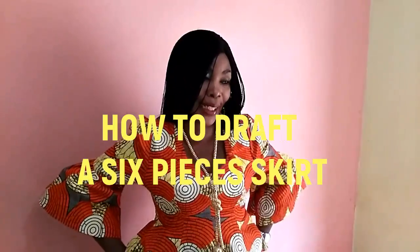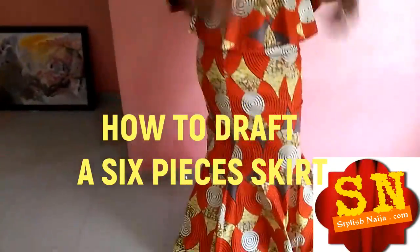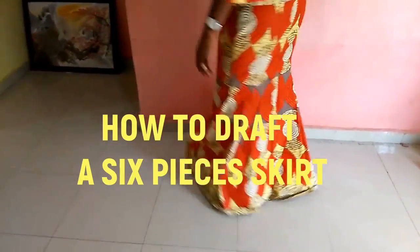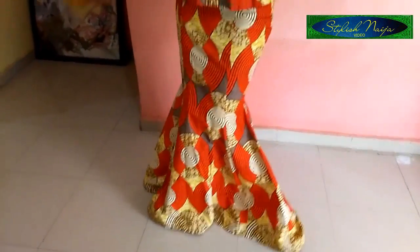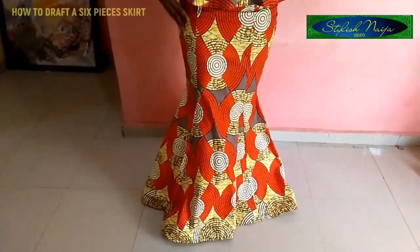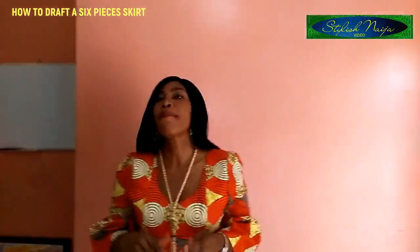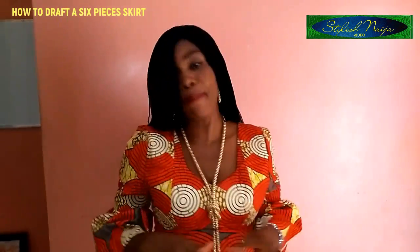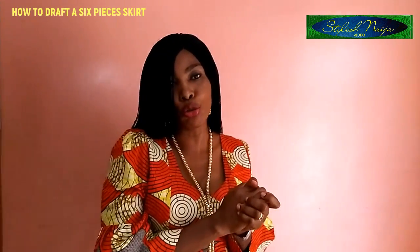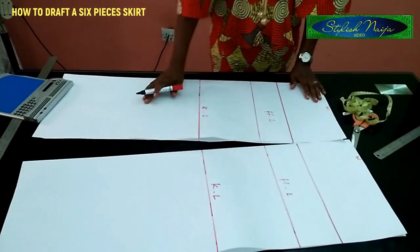Today I'm going to be teaching you how to cut a six-piece skirt. As you can see what I'm wearing now, this is the six-piece skirt — you can see how beautiful it looks on my body. I'm going to be teaching you how to cut it. I'm going to be using a draft, so it's going to be very easy and simple. Now let's go to my working table.